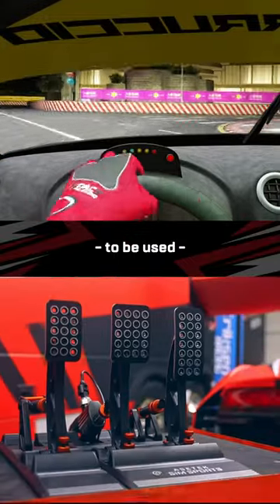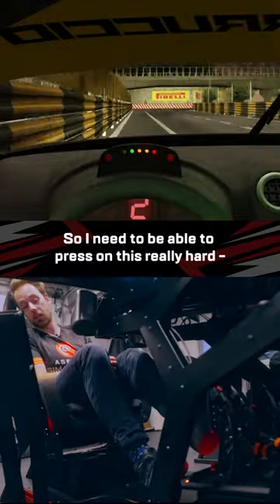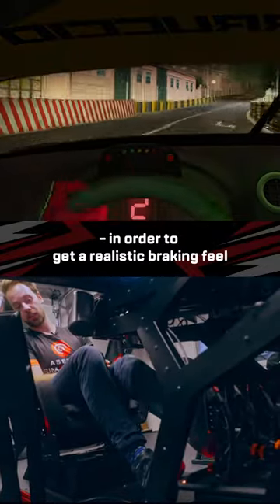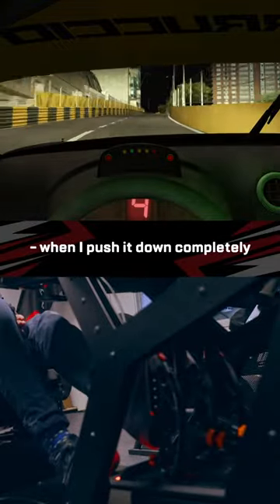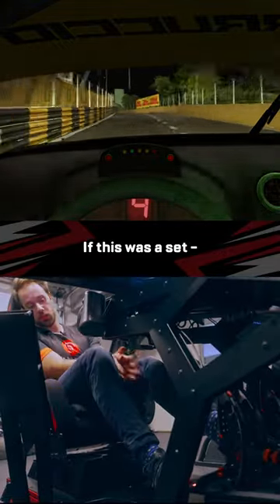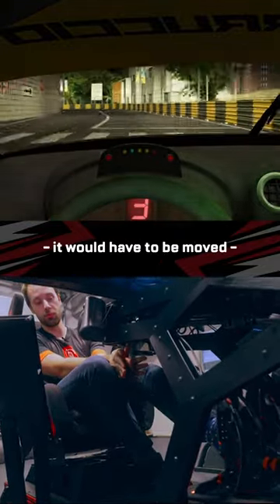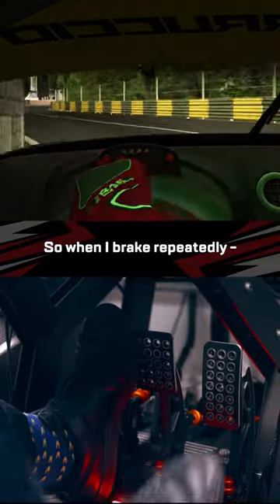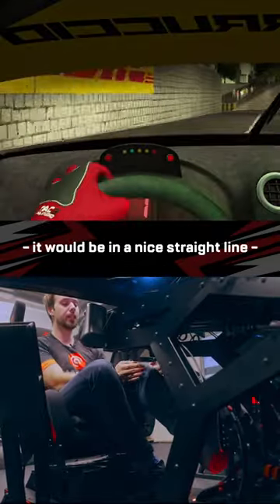The Invicta pedals are made to be used like a real set of racing pedals, so I need to be able to press on this really hard in order to get a realistic braking feel. You can see there's almost zero flex here when I push it down completely. If this was a set with only throttle and brake it would have to be moved over to the left, so when I brake repeatedly putting a lot of force into this brake pedal it would be in a nice